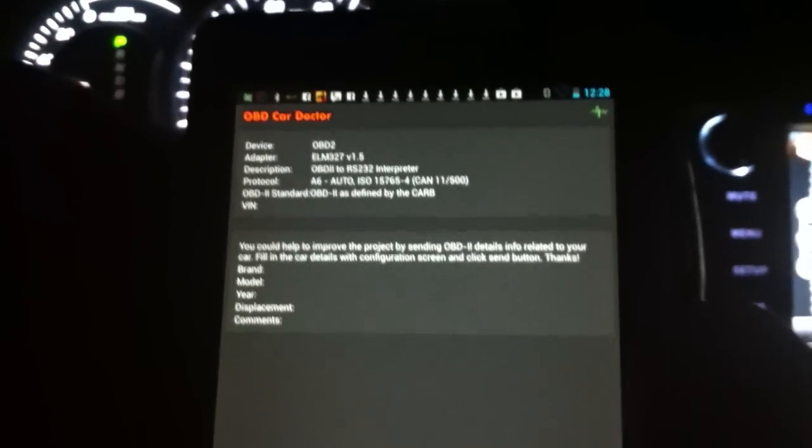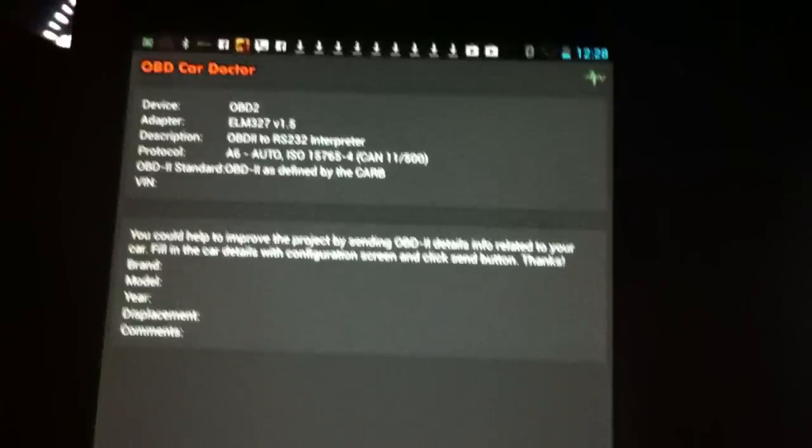Let me turn this light off so you can see the device better. I'm connecting this to a Nexus 7. Here you can see the Nexus 7 Android device.